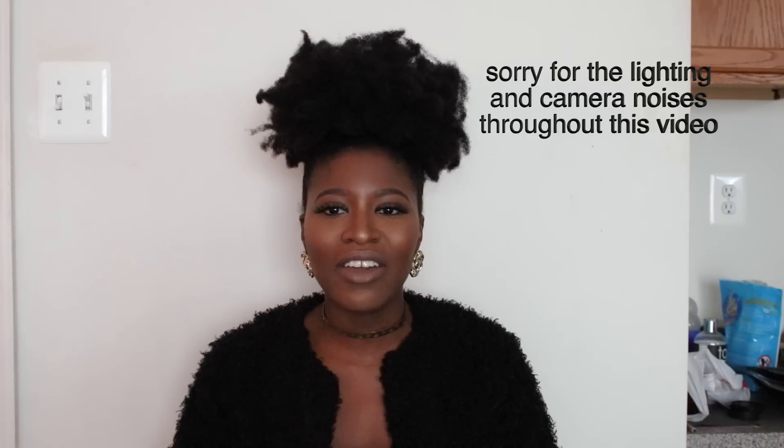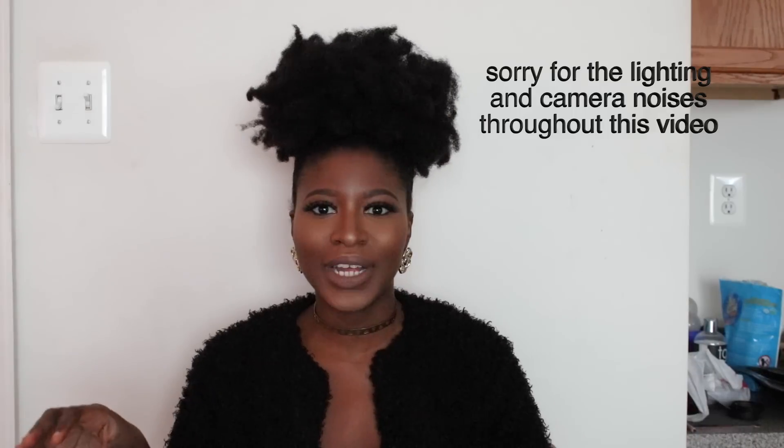Hey guys, it's Naturally Timmy, welcome to my channel! Today I have a fun exciting haul video. If you follow me on Instagram, you know I love fashion — I'm always doing some type of fashion look as well as my natural hair. My Instagram is at Naturally Timmy, same as YouTube. I received some clothes from SheIn, Make Me Chic, and also Romwe, and I'm here to show you guys what I got.